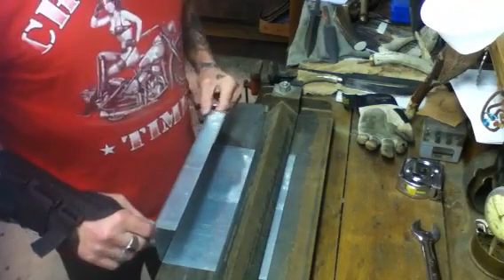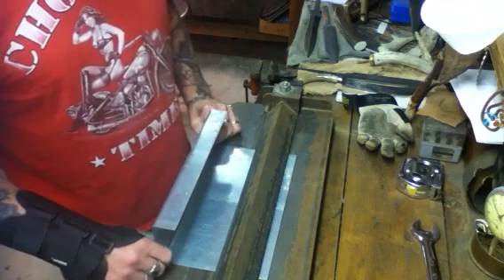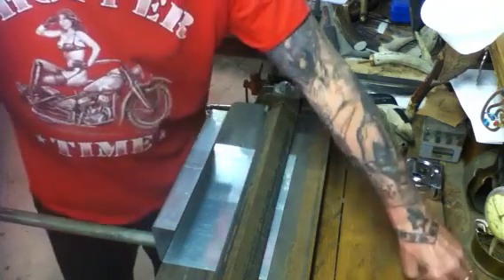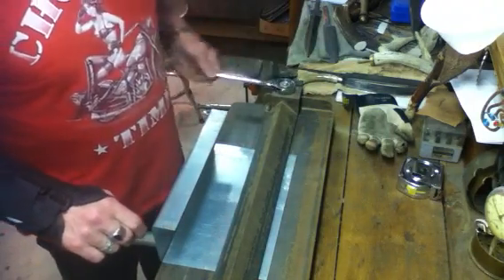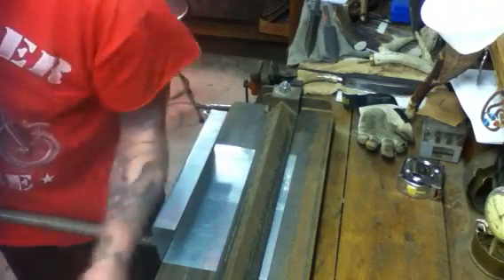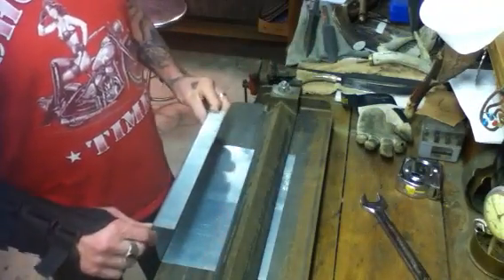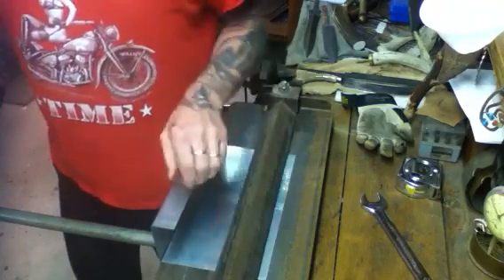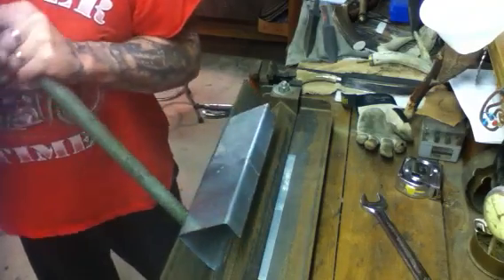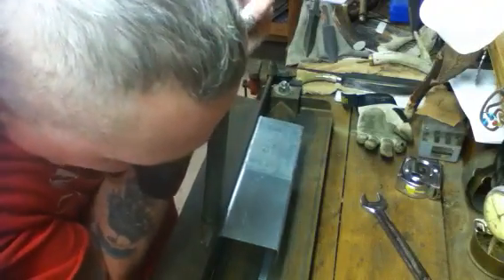This is just going to be a short video on my sheet metal bender that I made a few years ago. I just kind of broke it out for a little project, and I already got a line scribed on where I want to bend it. I'm going to set it down and take you through the pieces in a minute and maybe give you a parts list. I already made a couple bends on this, and I'll make a final bend — just kind of eyeball it up for 90 degrees.